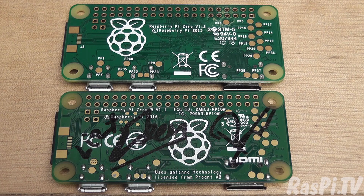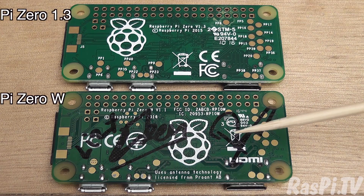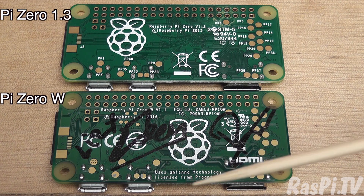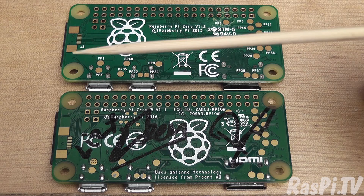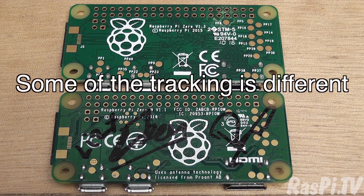The back is very little changed from the previous version, so we've got the 1.3 at the top and the W here. You've got a bunch of test pads — these are all still the same. There are some new ones here, which are probably for the radio chip set. These are the same. That one's got some vias in it, which didn't happen on the old one. And the JTAG header's in a slightly different position. Other than that, the back is pretty much the same.